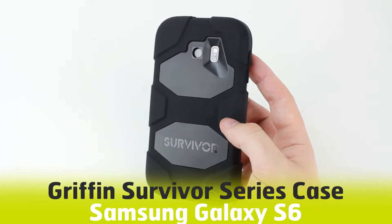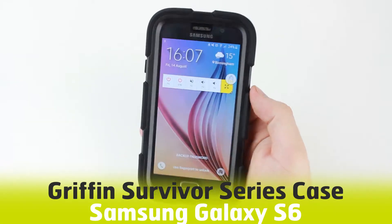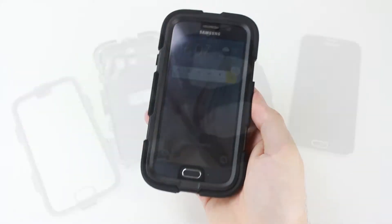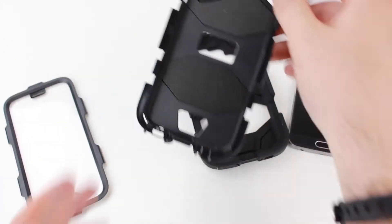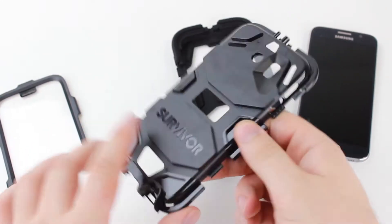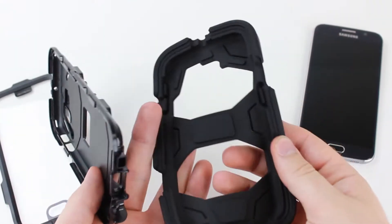Hello and welcome to this hands-on review video featuring the Griffin Survivor all-terrain case for the Samsung Galaxy S6. Comprising of three tough rugged layers, the Griffin Survivor case provides military-grade protection for your Samsung Galaxy S6.